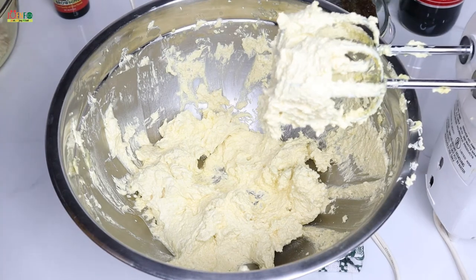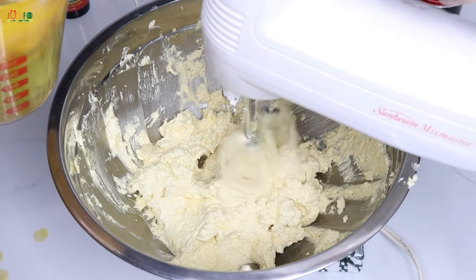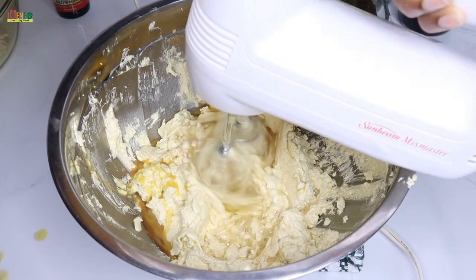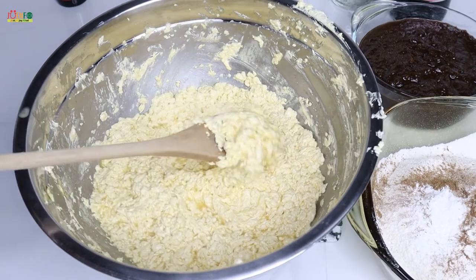Now I'm going to gradually add my eggs while I keep my mixer on low speed. This is what my mixture is looking like after adding all the eggs.